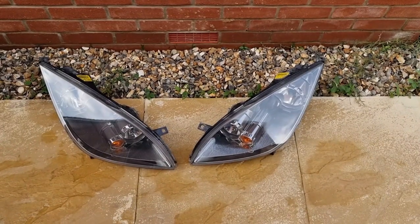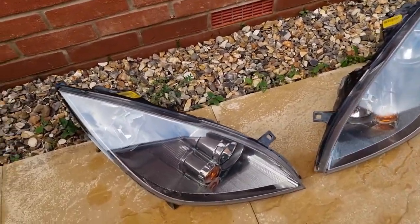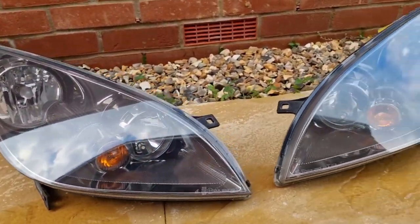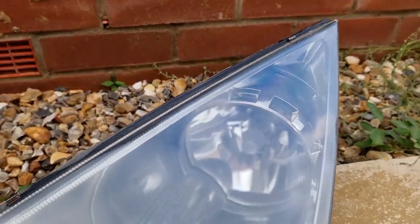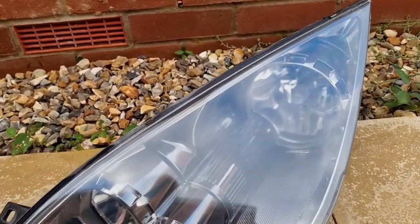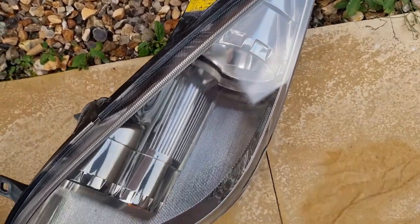Here we have the headlights after the machine polish. We used a firm pad with Maguire's Ultimate Polish, starting off with a low speed. This one was the better one originally. This one was the worst — it's still slightly hazy, but it's probably down to the lacquer; only done one coat. Done all this outside so it doesn't help either. But it's a lot better than what it was.